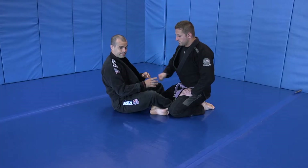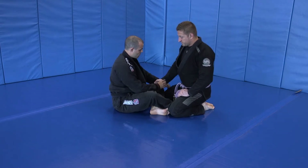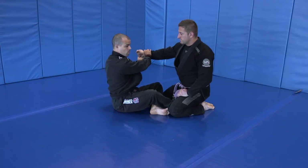So regardless of what grip break technique you're using, just make sure it's always going towards the knuckles. Whether I'm coming underneath and grabbing and popping, or if he's got a collar grip and I'm 2-on-1 and pushing — just towards the knuckles.